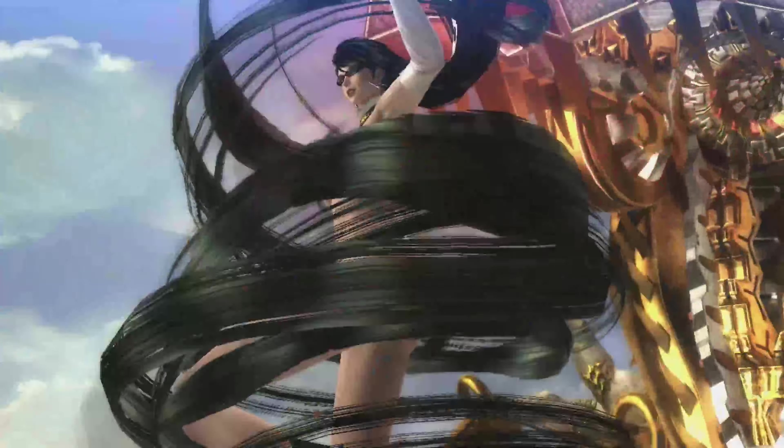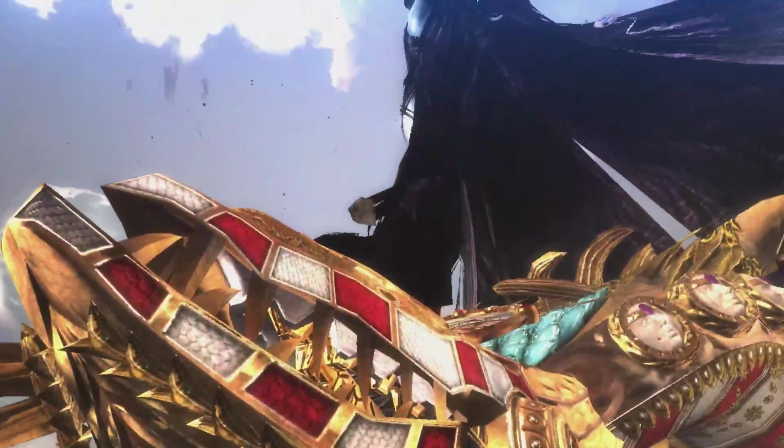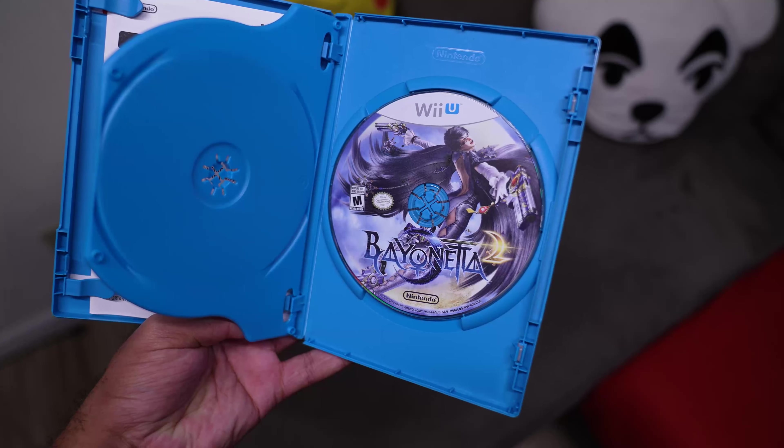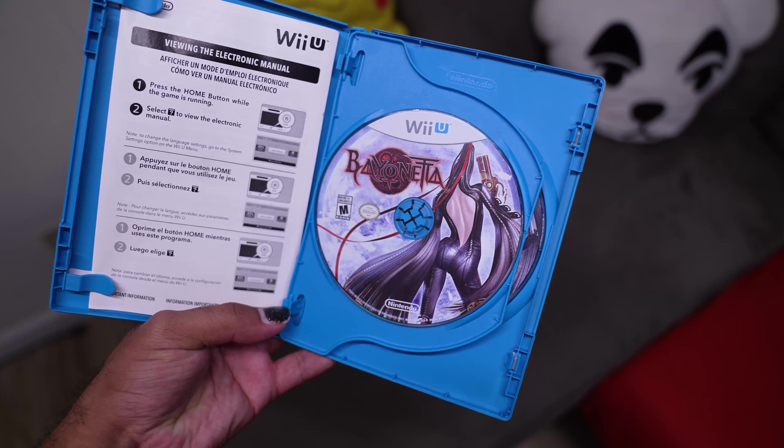Bayonetta is now an iconic character that most likely would not exist as she does today without the Wii U. It gave a home for Bayonetta 2, along with the release of Bayonetta 1 that came with the game, and another one of Platinum Games' hallmark titles.